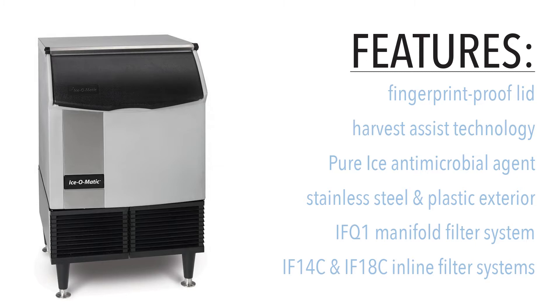Connecting this machine to a filtration system can provide cleaner, fresher-tasting ice and extend the life of your equipment. Doing so may also qualify you for an extended manufacturer's warranty.